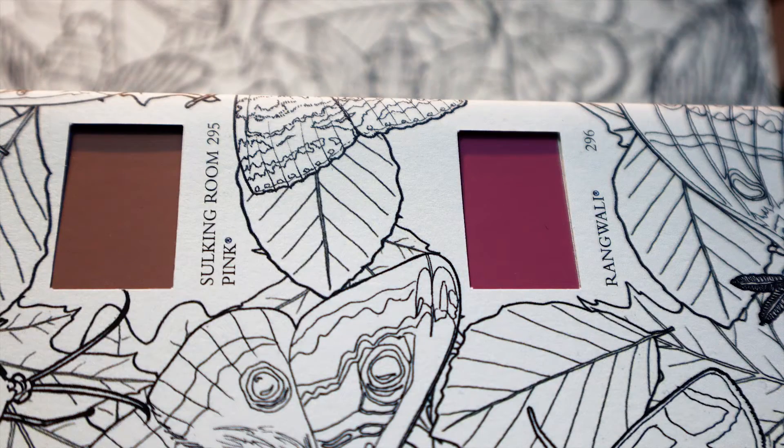So say for instance you want to copy Farrow & Ball's new color Sulking Room Pink in a cheaper brand — could you be satisfied with the results? We decided to do a little test to see how they compared.